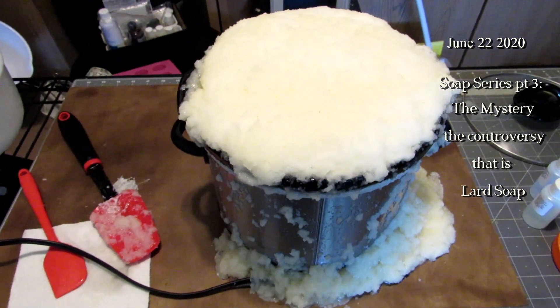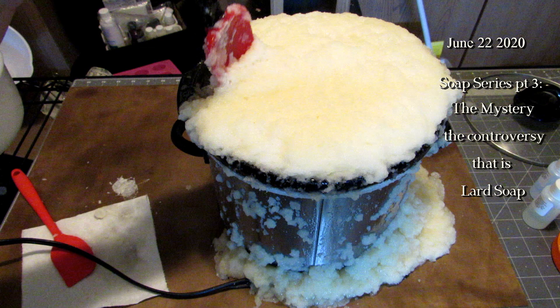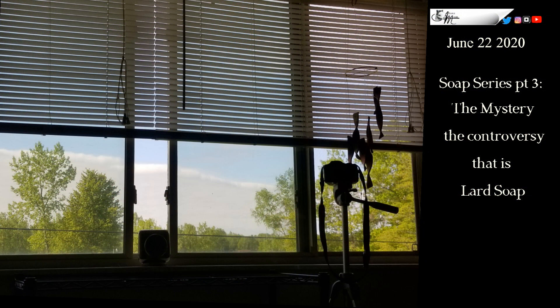This is an example of volcanoing, and there are a couple of different variations of what can cause this. Too much liquid in the pot when it gets to the foaming stage — the transition stage between applesauce and mashed potatoes — can cause it. Extreme temperature difference between oils and lye can do it, although in this case there was not an extreme temperature difference because the lye solution I added secondarily accounted for the water already in there. I reduced the water, upped the concentration of lye, and put in much less, accounting for the volume than I did initially.